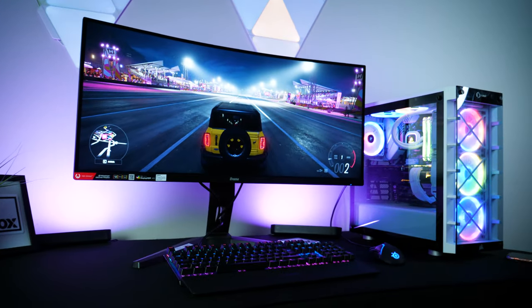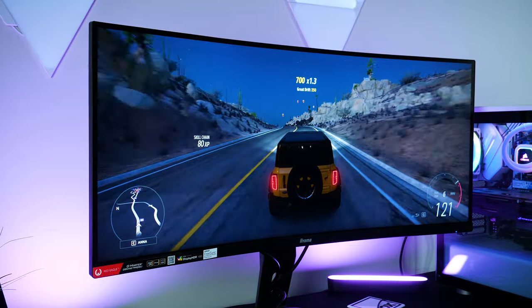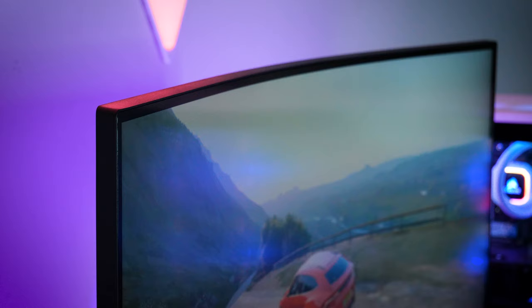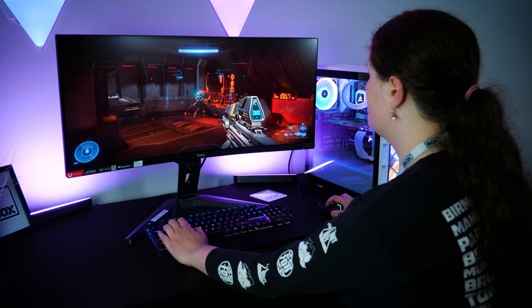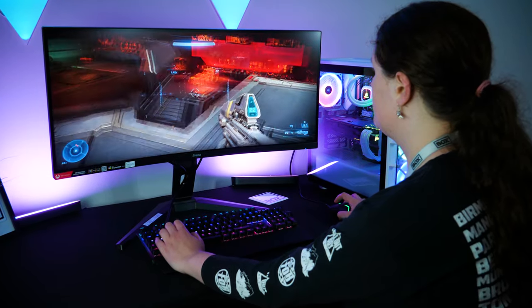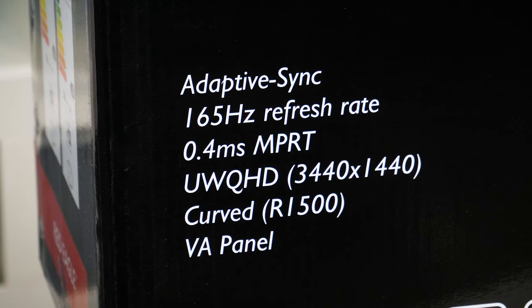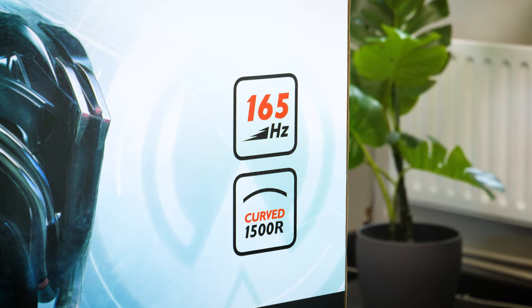New to the market in 2022, this monitor will catch your eye with its ultra-wide display finished off nicely with that smooth curvature, holding some of the most sought after specs for high quality gaming. Taking a look at the box, we see it supports some brilliant features like Adaptive Sync and an impressive 165Hz max refresh rate.